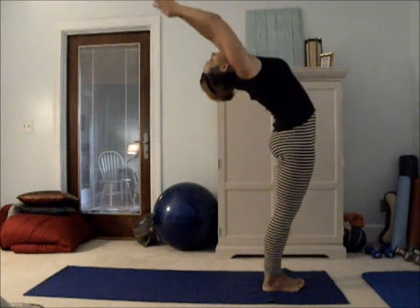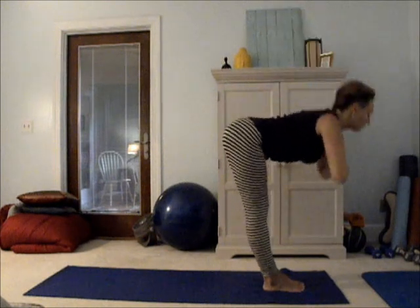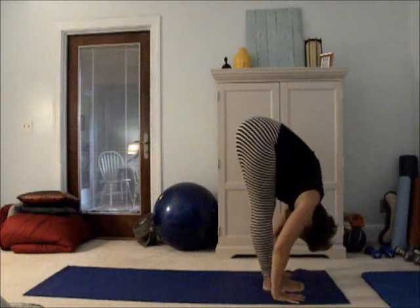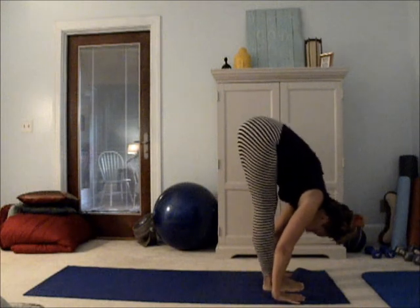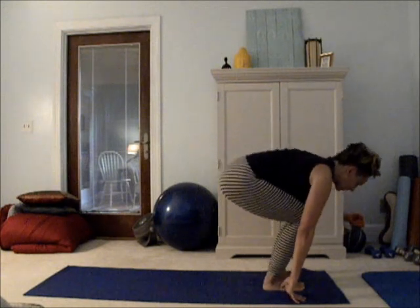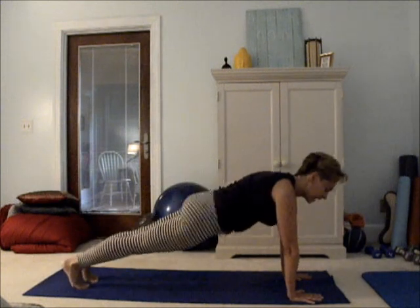Anjali Mudra — round two. Reach up, slight back bend. Lengthen to straight. Bring your hands down through the wisdom of your forehead and into a forward fold. Inhale to flat back, exhale, curl up. Bow to yourself and everything in your life.